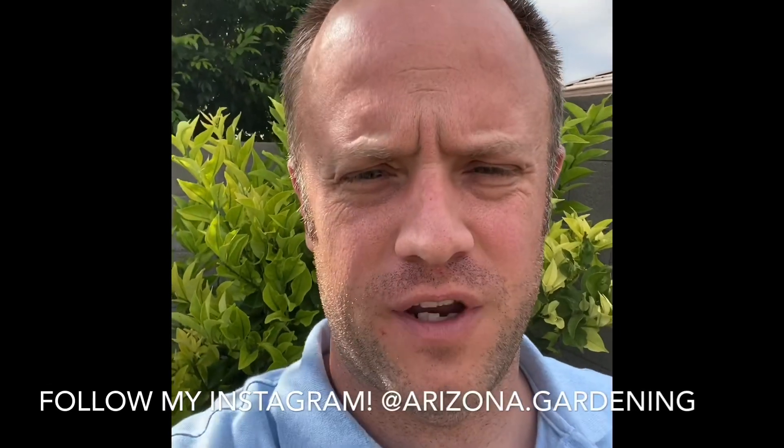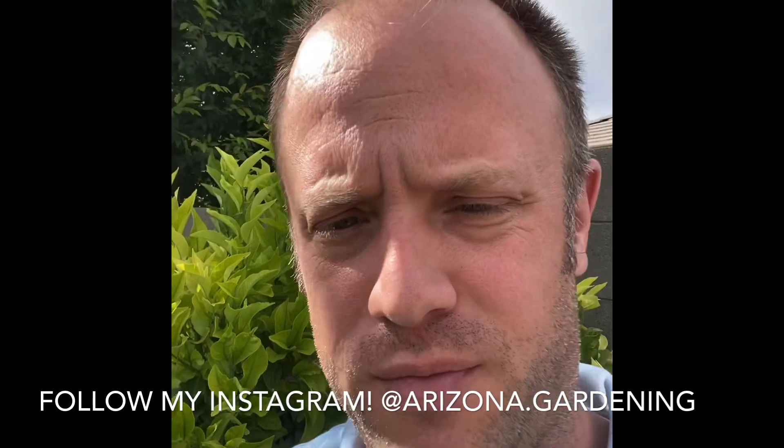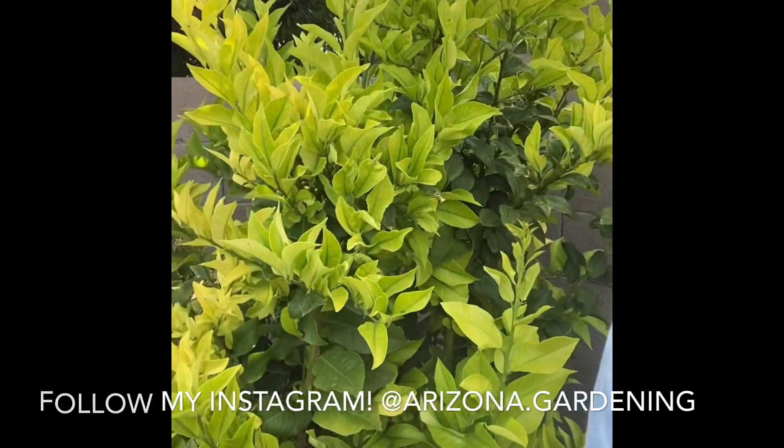I'm going to do a quick air layering video on my lemon tree, which is a citrus tree. This can be adapted to any citrus tree, and pretty much any tree. Here's the tree before, and then I'll show you how to do the rest.